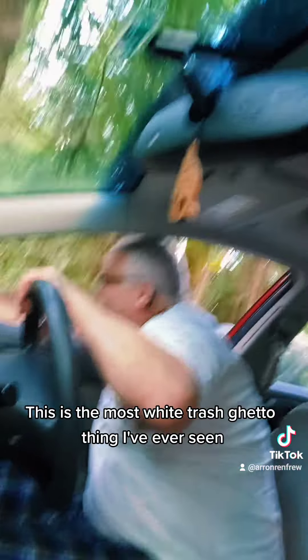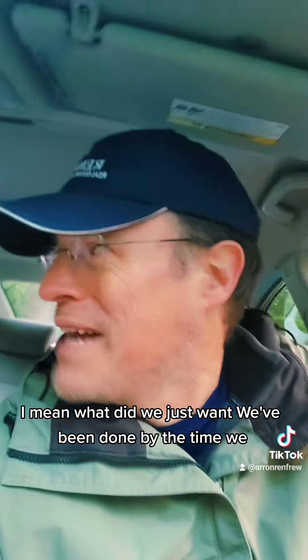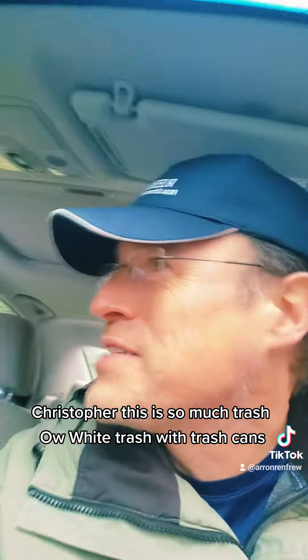Then get it in a manner that it don't hurt. This is the most white trash ghetto thing I've ever seen. I got the thing hanging out the window. Why didn't we just walk it? We'd have been done by the time we set all this stuff up. Christopher! This is so white trash. White trash with trash cans.